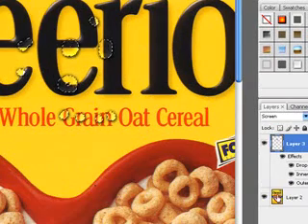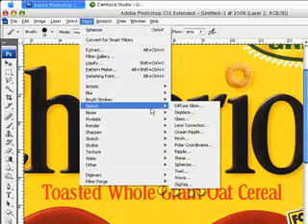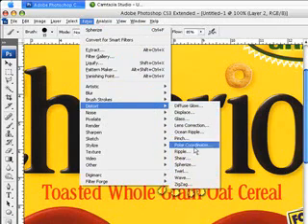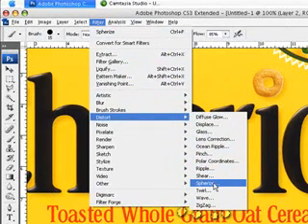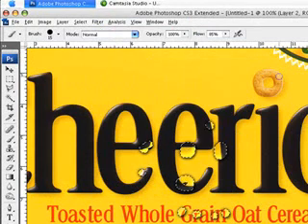Come down to your original image layer that you want to make the water on. Click Filter, then Distort, then Spherize. Once you have the Spherize dialog, bring the setting to about 35 and click OK. Now it should have a more magnified, watery effect.